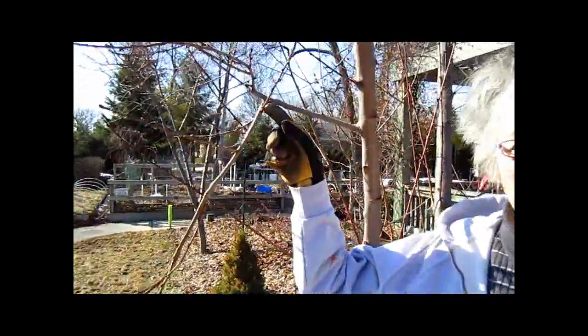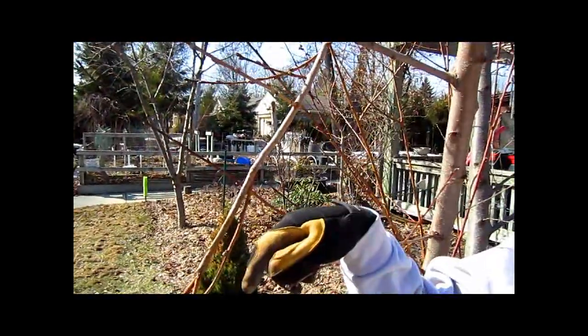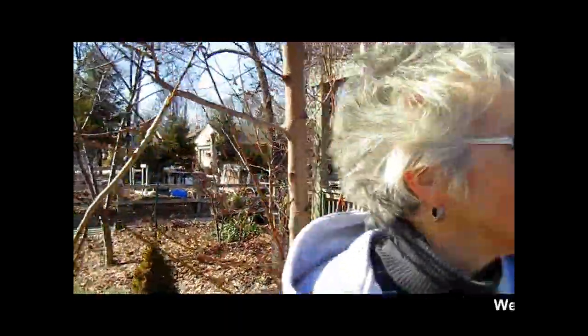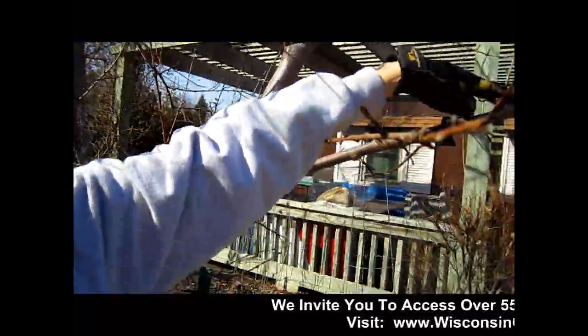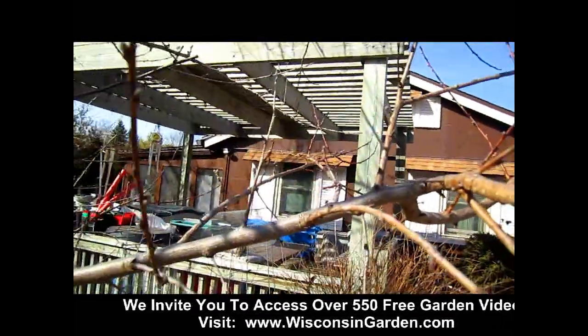First I'm going to go through and take out any branches that are growing downward. Downward is not good — so this whole branch will come off. Next I'm going to be trimming anything that is going upward, vertical, like this one and this one. Vertical is not good.